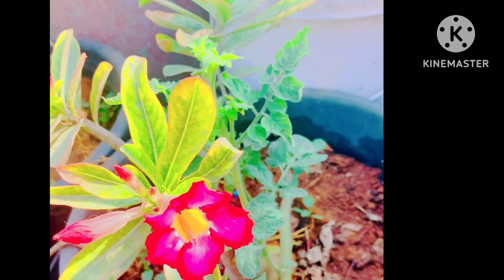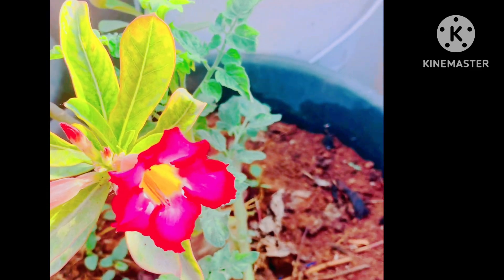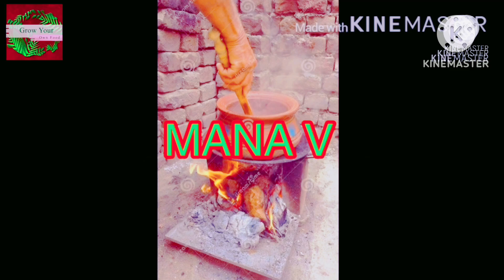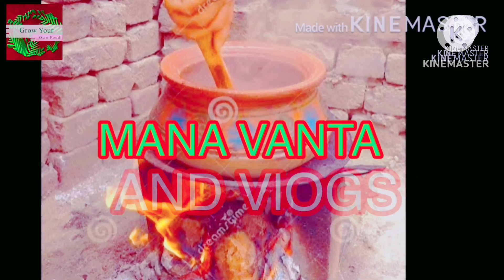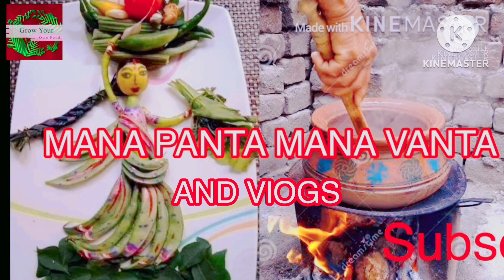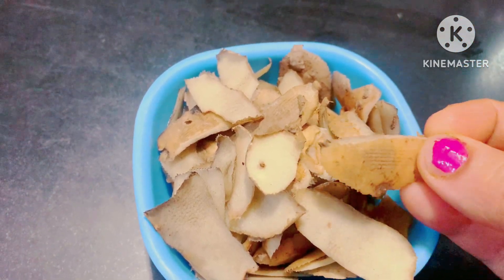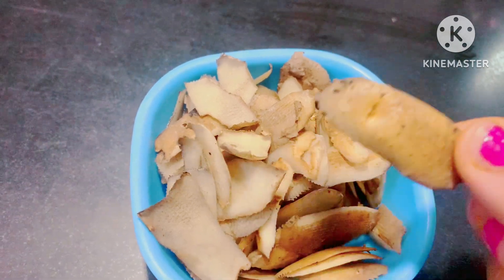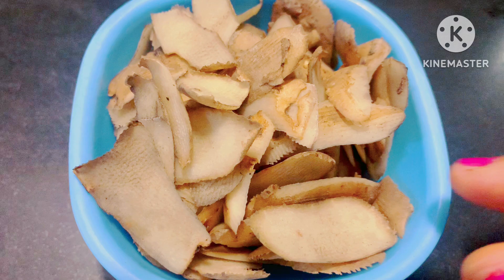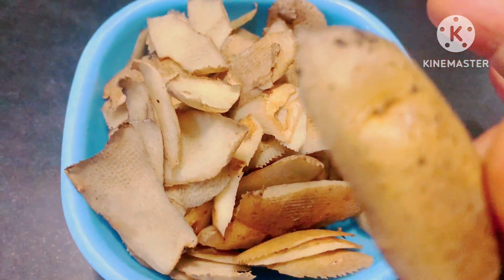Hi friends, welcome back to our channel. This is why plants are growing. This is why plants are full of vitamins.